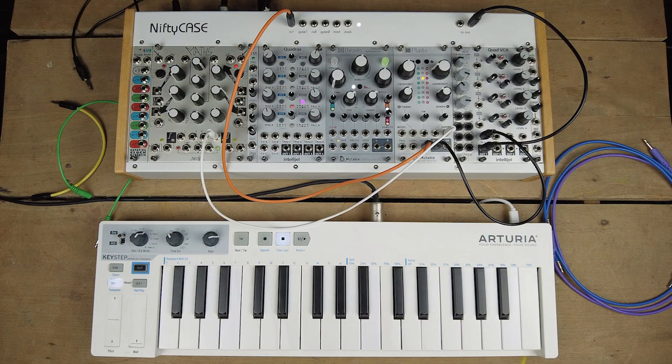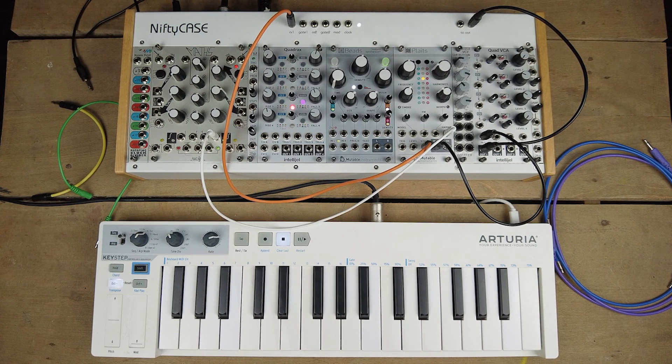So I promised you in the beginning that I would show you some patches so you can get a feel for what you can do with the DX7 models on the Plaits. So here we go. I hope you found this interesting — thank you a lot for watching.